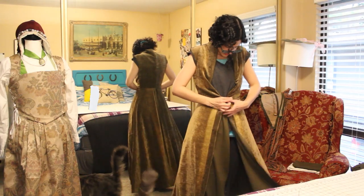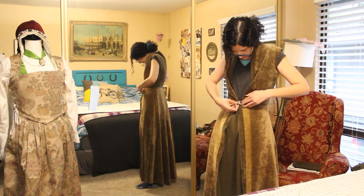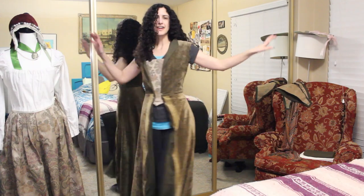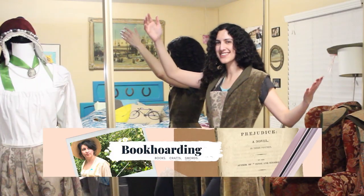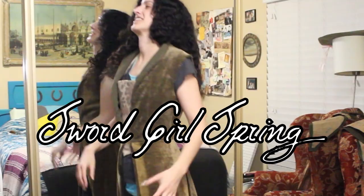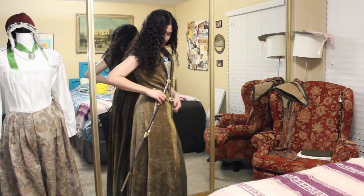The front closure — I have this kind of golden flower thing. I don't think it's period appropriate, but it's beautiful. It's official: I love this outfit. I'm gonna wear it just around for Sword Girl Spring. Shout out to Bianca Hernandez, book hoarding, for coming up with that genius idea. Sword Girl Spring.